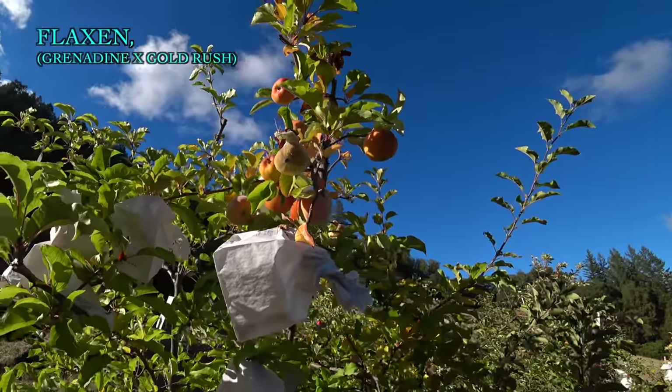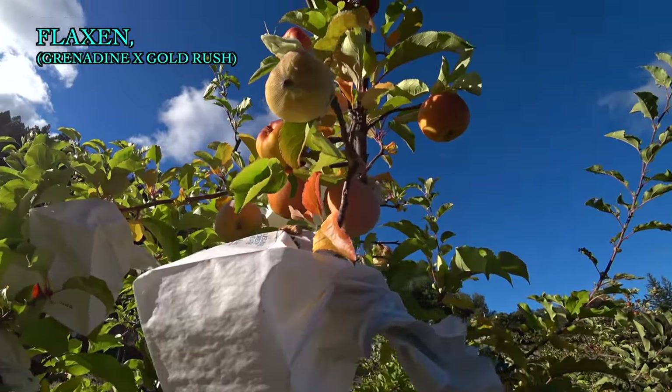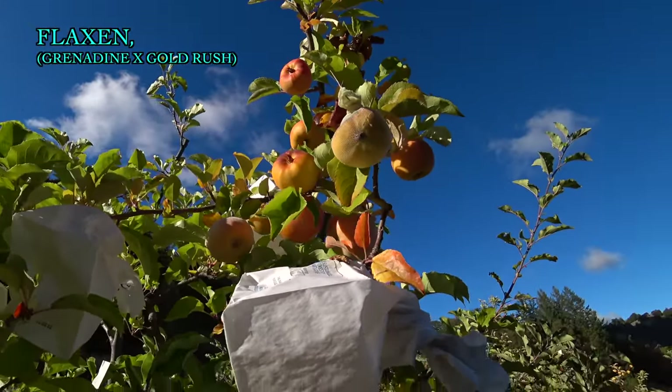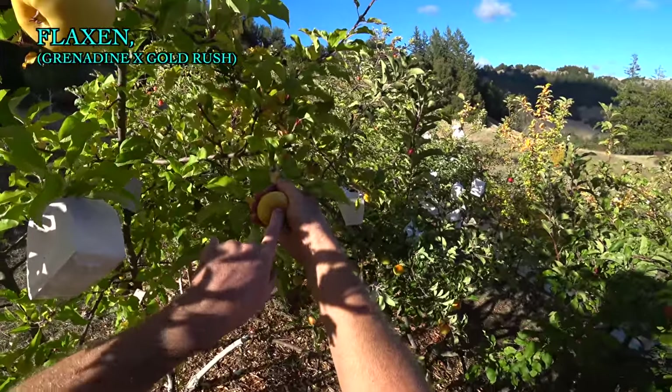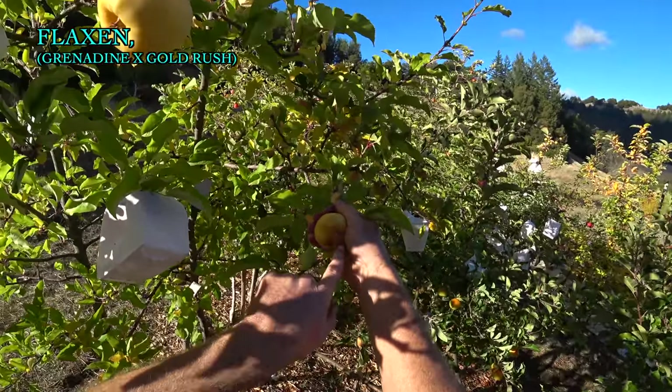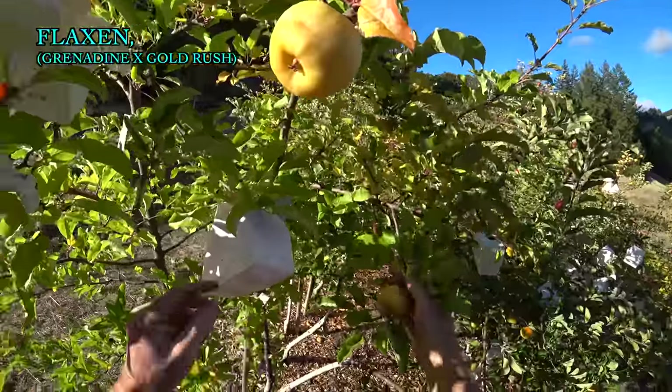Here's Flaxen. I haven't really been paying attention to this apple, so let's take some of these bags off and take a closer look. I've been seeing a lot of this when I have the apples bagged, even in the white bags — they get this weird discoloration and bruising.